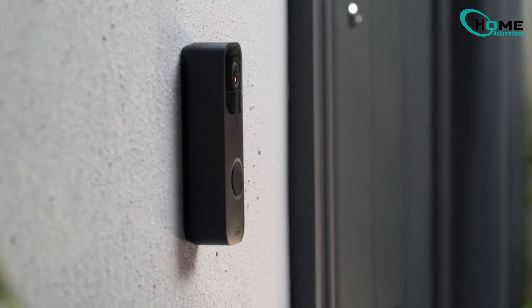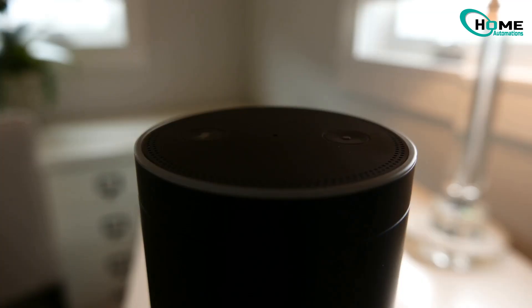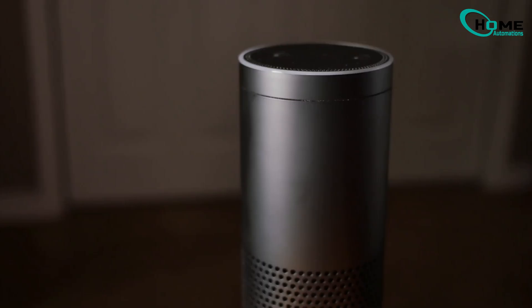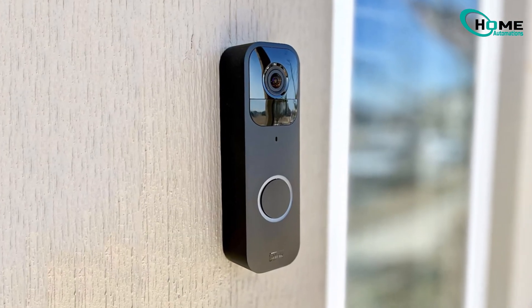In this quick video, I'll show you how to connect your Blink doorbell to Alexa in a few easy steps. Whether you're a tech enthusiast or just getting started with smart home devices, this guide is for you. By the end of this video, you'll have your doorbell connected and ready to use with your Echo device. Imagine the convenience of seeing who's at your door just by asking Alexa.